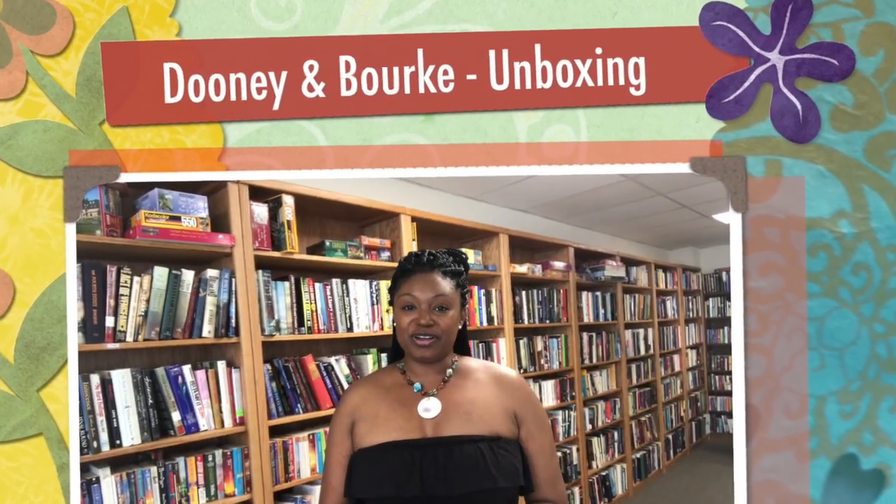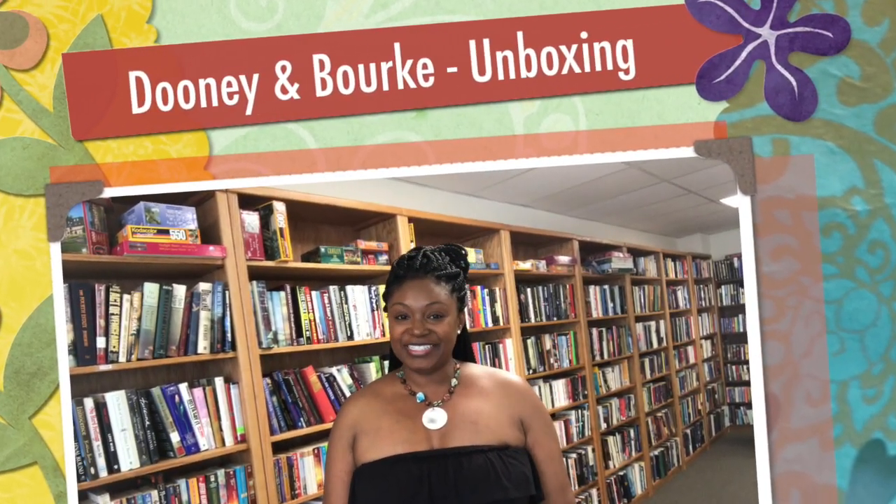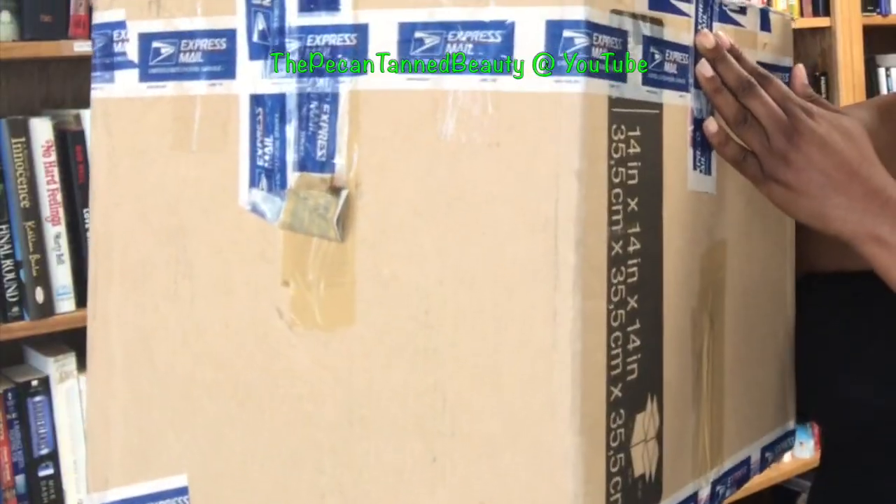Hi guys, it's me, the Pecan Tan Beauty, and welcome to my channel, or welcome back to my channel. Today's video is going to be a pretty exciting video to me — it is going to be an unboxing on a bag that I have been wanting in my collection for a very long time. Through someone very special I was able to add it to my collection. It just came in the mail and I have been stalking the mail carrier pretty much ever since it left her house. Here is the box that it came in.